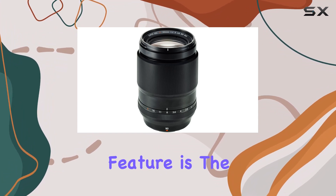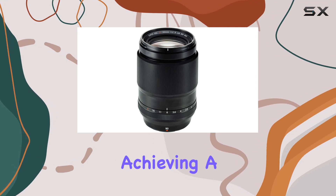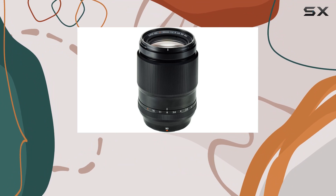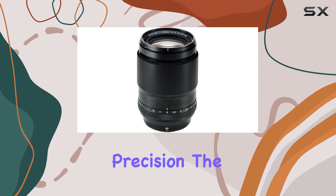One standout feature is the lens's ability to focus as close as 60cm, achieving a 0.3x magnification in 35mm format equivalent. This close-focusing capability opens up creative possibilities, allowing you to capture intricate details with precision.